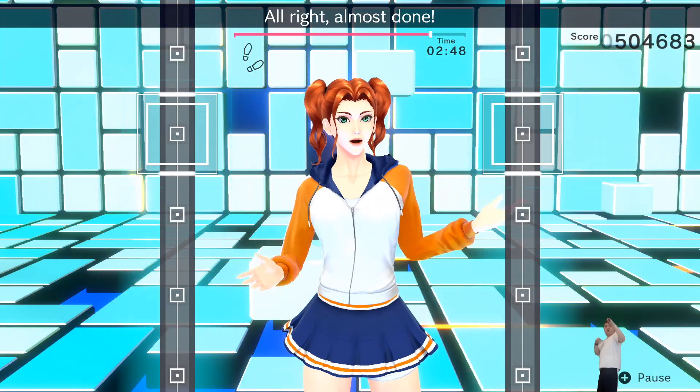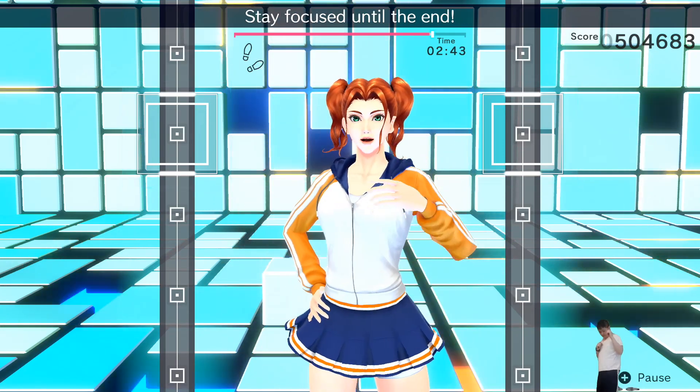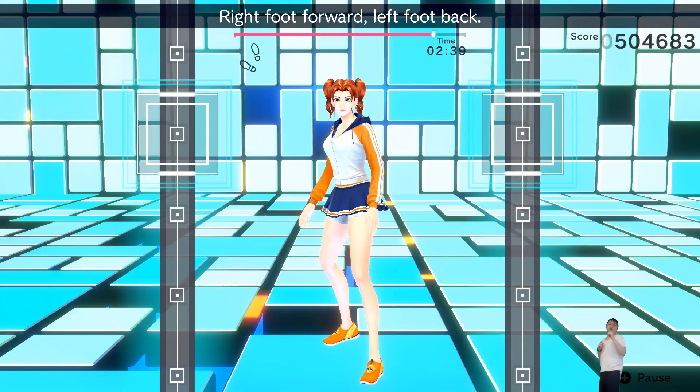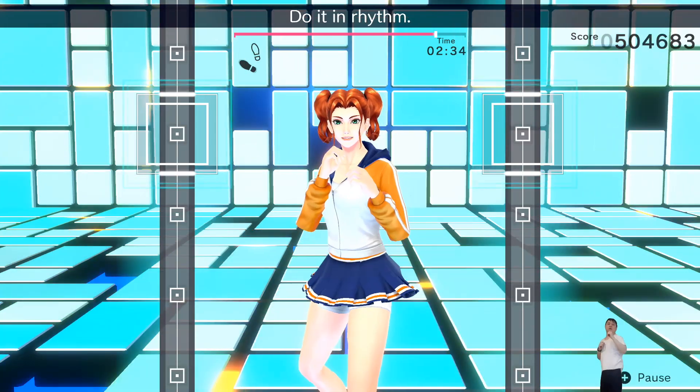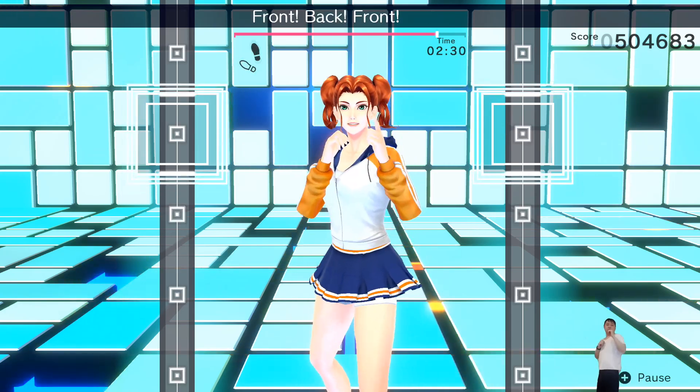Alright, almost done. Try to stay focused during combos. Stay focused until the end. Now we'll switch — right foot forward, left foot back. Right hand to the front. Do it in rhythm — jabs: one, two, one, two, front, back, front, back.